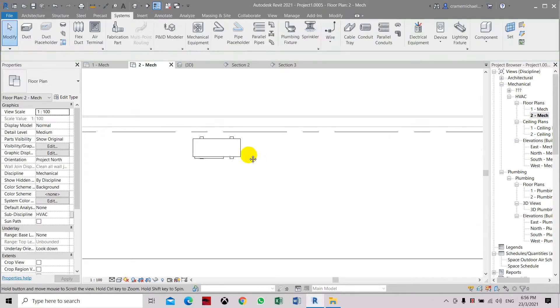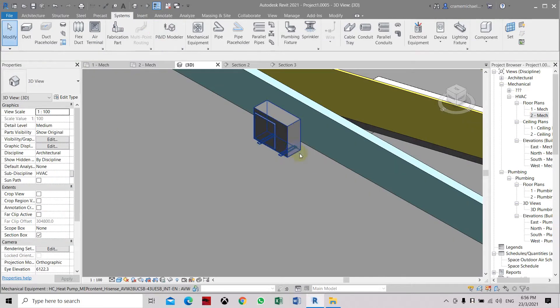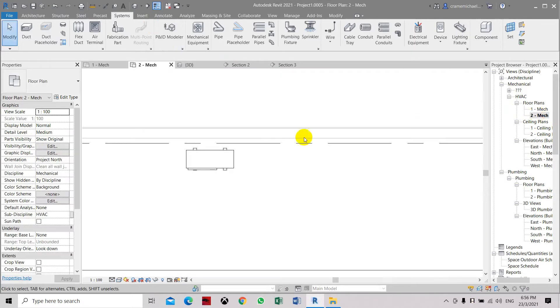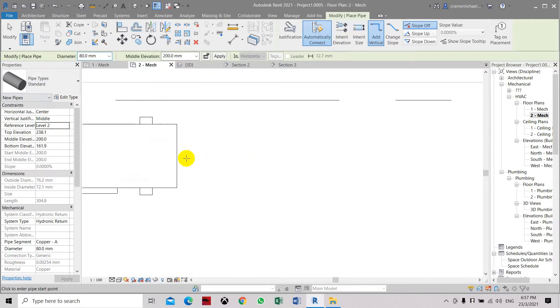We are going to represent this by placing a line here. If you look at it in 3D, we are going to run a pipe on the side that goes down to the floor below. So let's represent this with a pipe which is about 50mm or 75mm diameter. Let's set the height as 5200, or 200mm from the floor level, because our reference is currently at level 1 so we have to refer to level 2 — then it will be 200mm above the floor level.